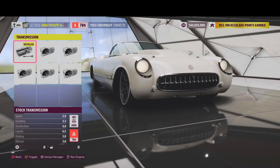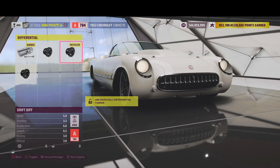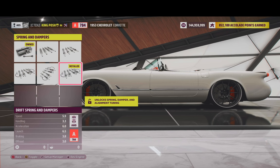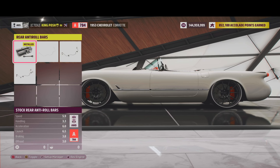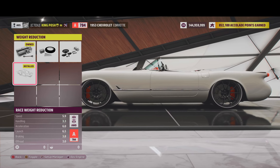Here we've just got a stock transmission, six speed. Race driveline and a drift differential. Race brakes. Drift springs and dampeners. No anti-roll bars for the front. No anti-roll bars for the rear. No roll cage. And weight reduction is as late as possible — we're saving 743 pounds.